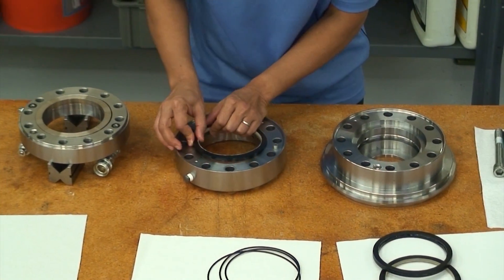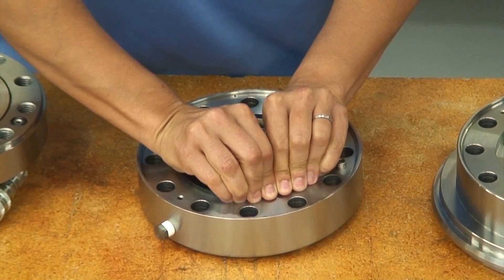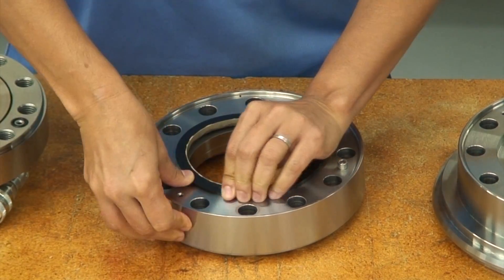The second stage rotary seal is installed into a recess located in the first stage bulkhead. The first and second stage seals have a plastic lining for maximum pressure capacity.